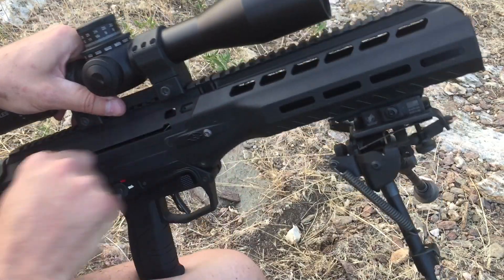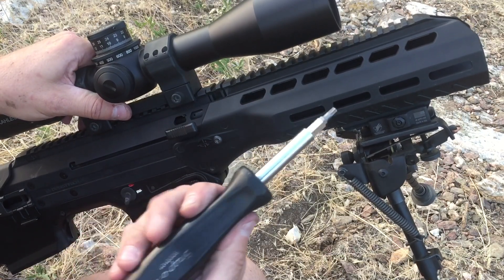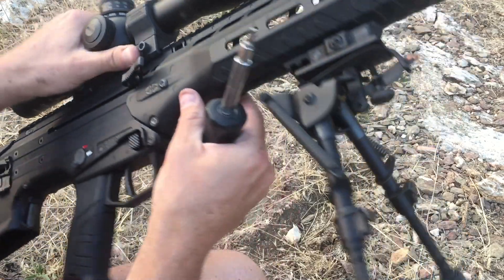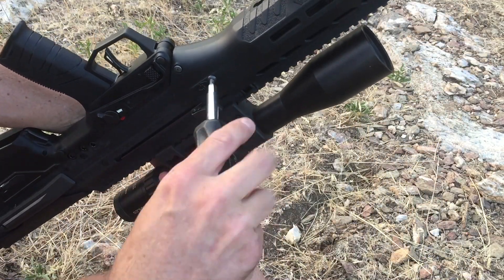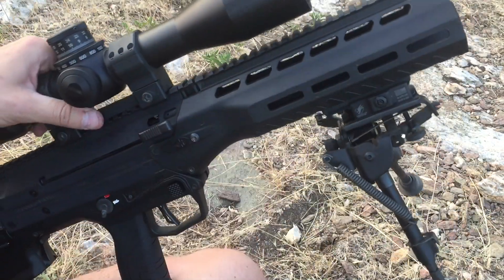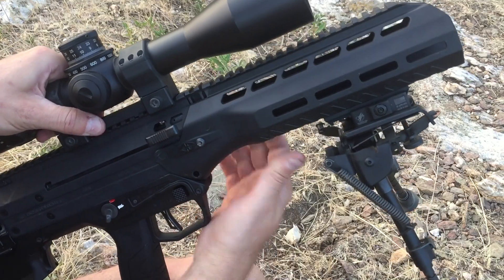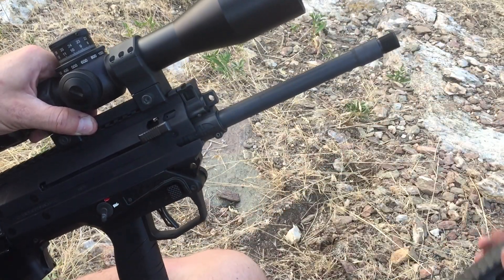The first thing we'll do is obviously check the gun, make sure it's clear. We take a T25 Torx bit here, loosen the screws on either side of the handguard like that and just punch the pin through. After you do that, you can just slide the handguard off the front like that.